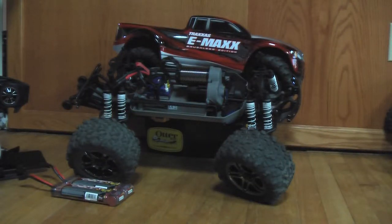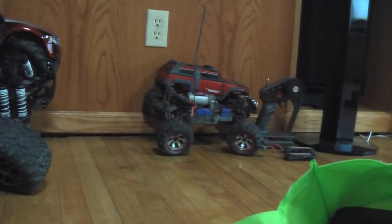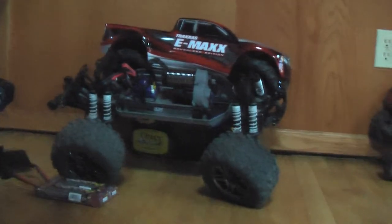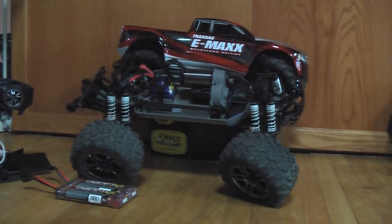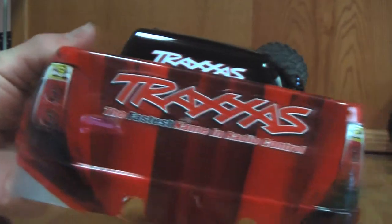Hey guys, this is the newest addition to my RC collection. The other RC I have is the 1/16th Summit over there — it's in the camera bag. It's a pretty good truck with four-wheel drive, but the motor is pretty small. If I had known that brushless was amazing I would have upgraded the motor in that, but I decided not to and instead I bought this Traxxas.